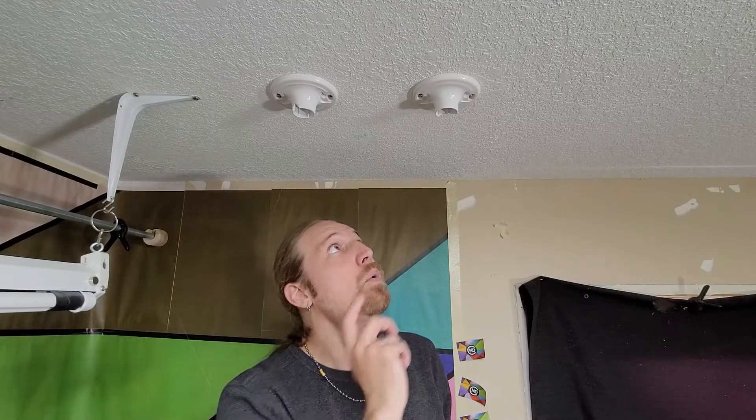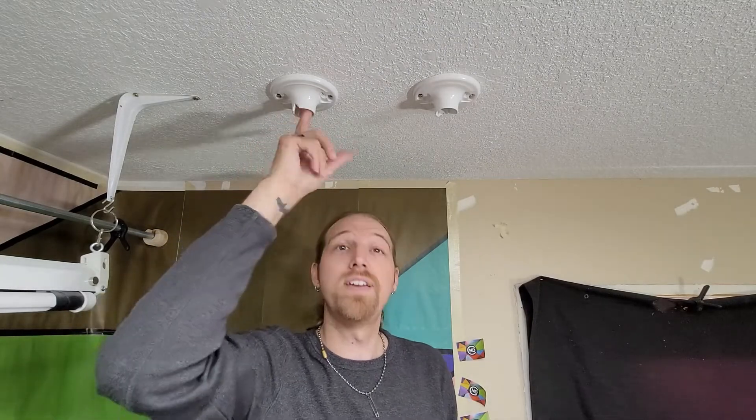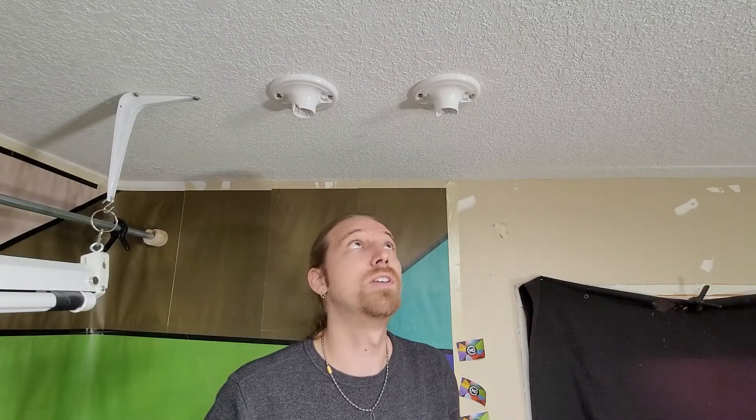So I wonder what two screws would do, and I also wonder what if I just tried gluing the whole thing in there — having this whole fitting support the PVC pipe — would do.